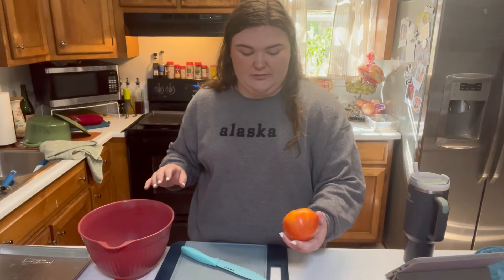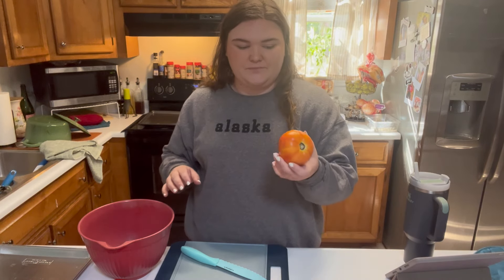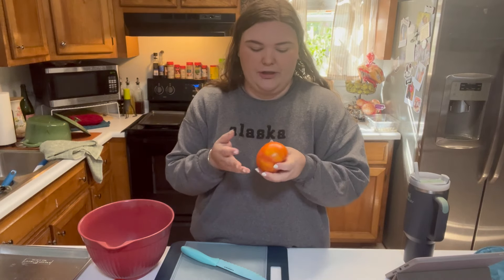31 tomatoes. I was just short of 32. And they're all — this looks like a Better Boy or like an Early Girl, like a half-pound tomato.